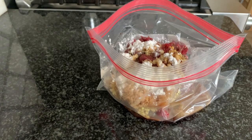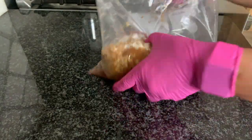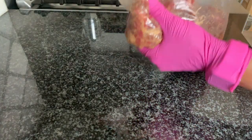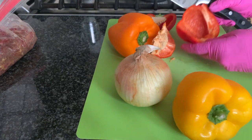Close the bag and mix it, making sure all the seasoning is coated on the steaks — in the crevices — and it will taste good. Then we're going to leave this bag on the counter while we prepare the veggies.